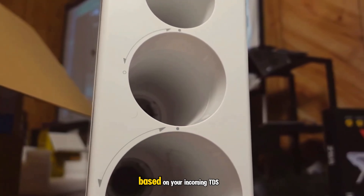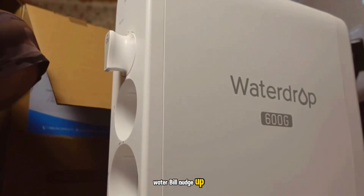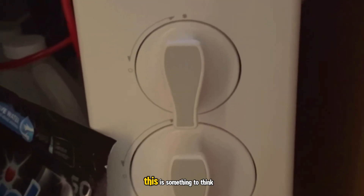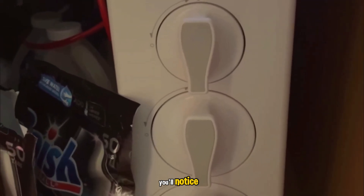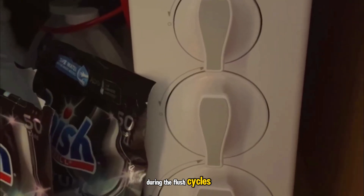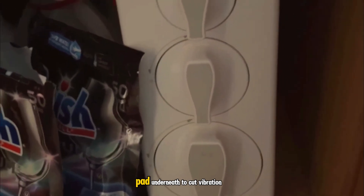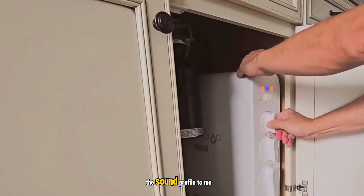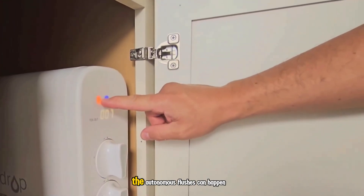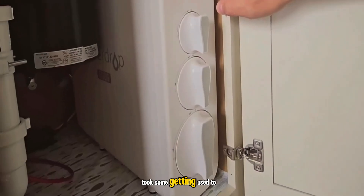Your numbers will vary based on your incoming TDS, pressure, and how often you use it, but I did see my water bill nudge up. If you live in an area with expensive water or you're very conservation-minded, this is something to think about. Noise is the other thing you'll notice — there's a low hum from the internal pump whenever it's filtering, plus the whoosh of water during the flush cycles. It's not ear-splitting, but I do hear it through the cabinet. I put a thin foam pad underneath to cut vibration, and that helped. The sound profile to me is a soft appliance hum, quieter than my dishwasher but not silent. The autonomous flushes can happen at random intervals, and hearing water run when no one is at the sink took some getting used to.